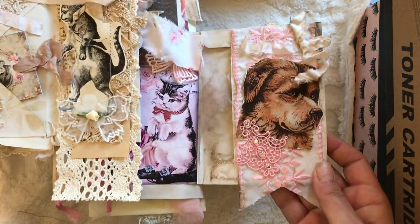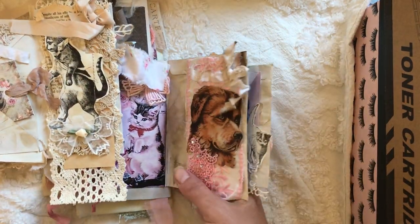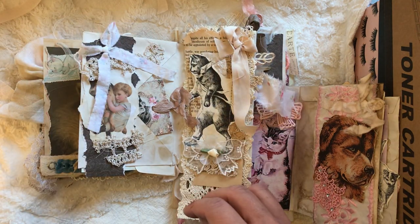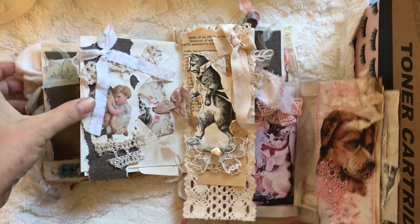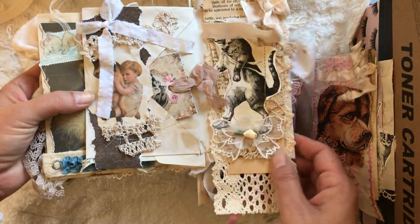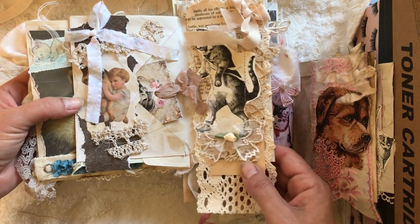Everything is listed by picture so you'll be able to see it. It's called a folio journal, and I only have the two Christmas ones and this one, so you can't miss it in my eBay shop.